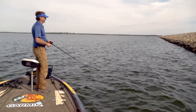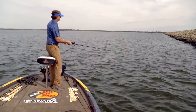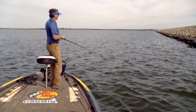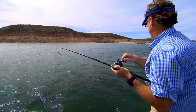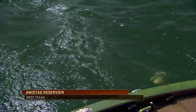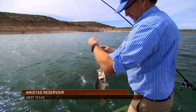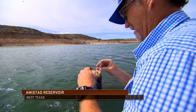Crankbait fishing in its most common form is a reaction bite. I look back when I was younger — I'd just throw it out there and reel, and I wasn't even throwing it at anything. As I got older, I began to realize that yes, it's a reaction bite, but it is also a way to really pick apart specific color or cover, especially when you understand all the different variances in baits and what each one of them is designed for.